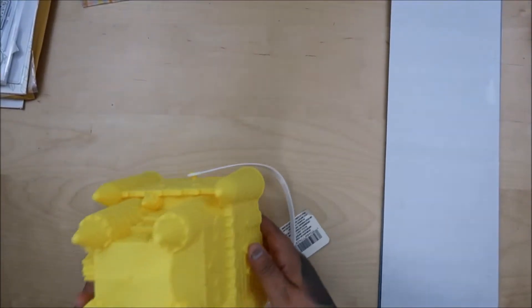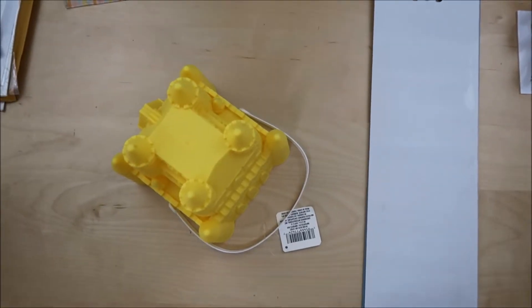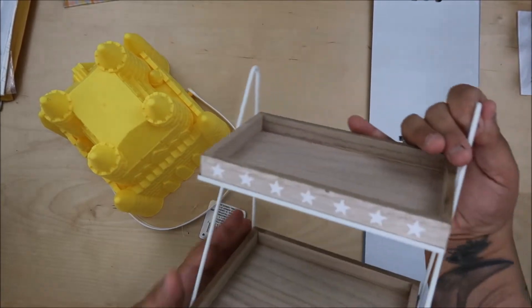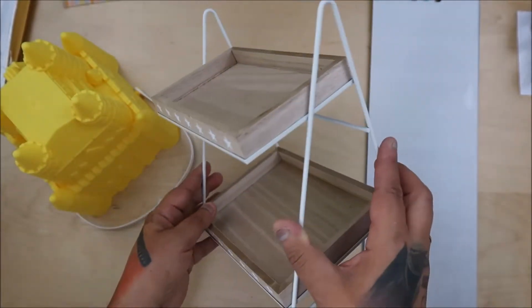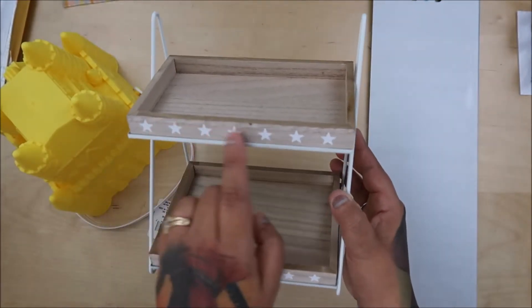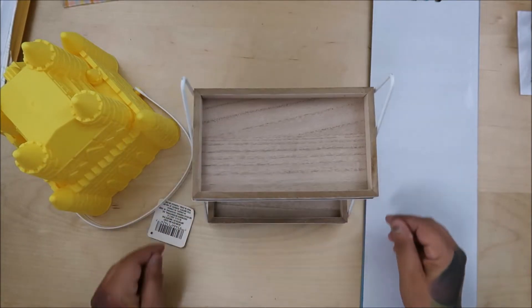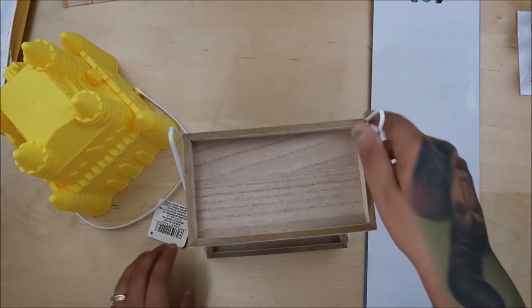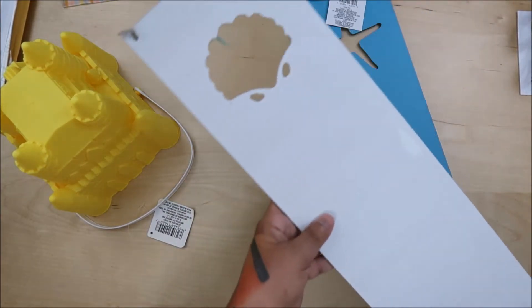Hi everyone! This is a Dollar Tree haul, but I'm going to start off with a little Target thing. I got this - it's a Target $5 item. I thought it was so cute. You can cover it with washi if you don't want it for 4th of July. It's a little tier tray, a mini tier tray - $5 at Target.